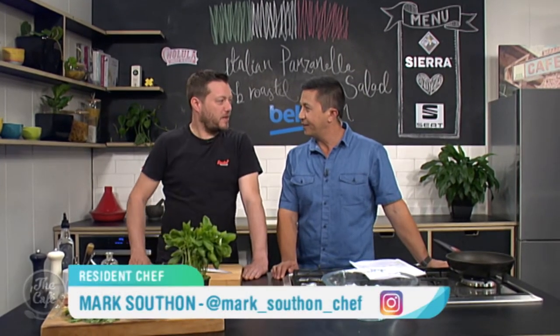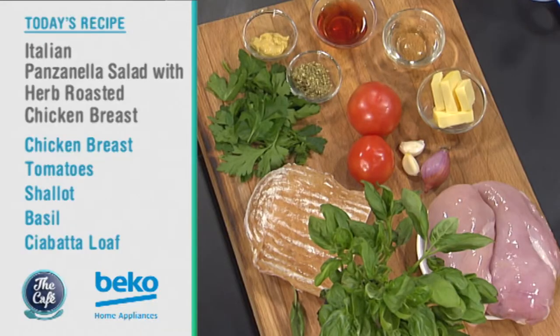I've never heard of a panzanella salad, so what is it? Well, I'm going to show you exactly what it is a bit later on in the show, but basically it's a bread salad. A bread salad? But it's a lot nicer than that.